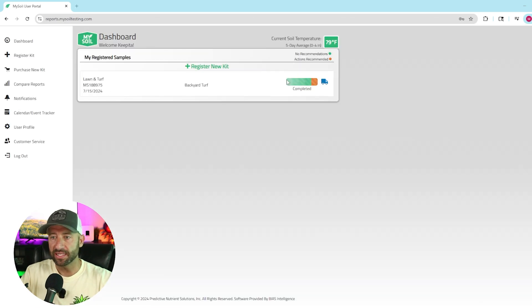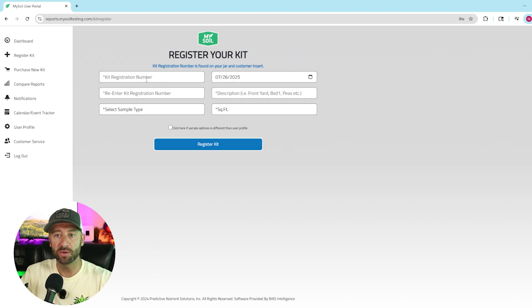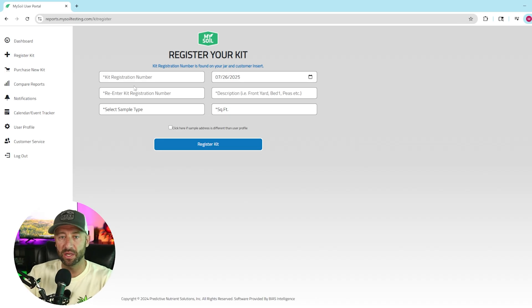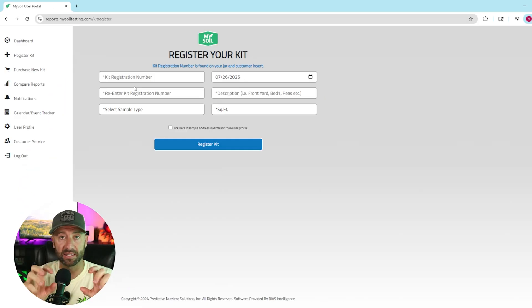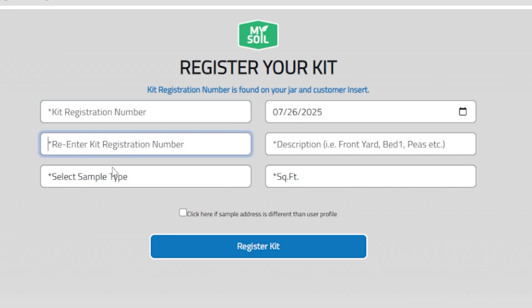Once you get here, you just put in that registration number, which you'll find either on your card or on the little container — it has a sticker with your registration number. You need that number. Do not mail it in without at least taking a picture of it. I would start by registering first so you don't have to worry about it — I'm sure people have sent it in, forgot the registration number, and never got the results. So make sure you have that, enter it here and re-enter it here.